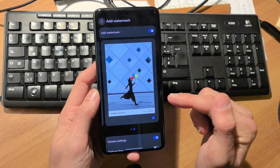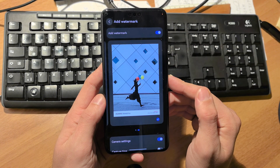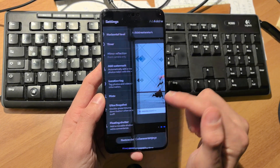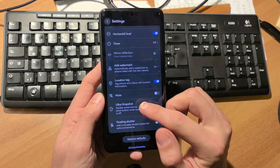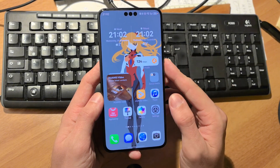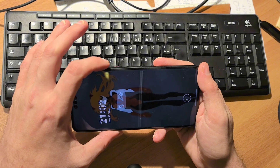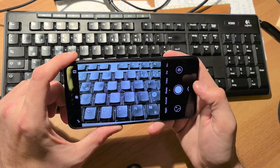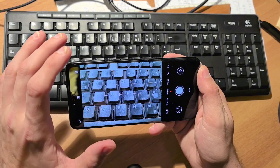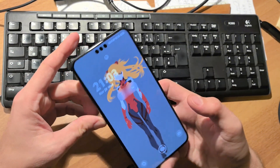The watermark option has also been added to HarmonyOS Next 5.0.0.107 — that was missing from the previous version. Ultra snapshot has also returned: if your device is locked and you want to quickly take it out of your pocket, double press the volume down button and it will directly launch the camera so you can take a shot.